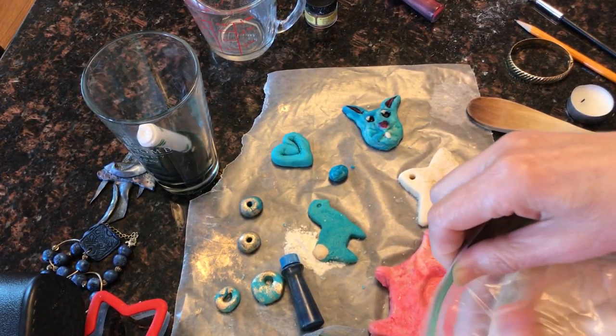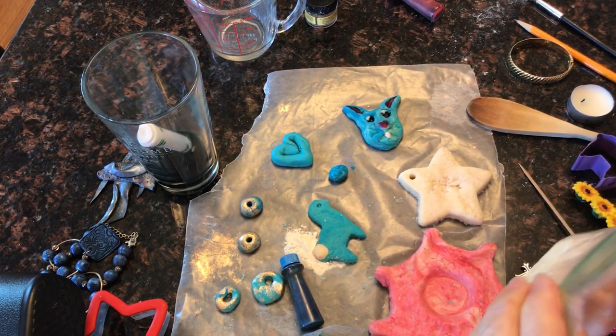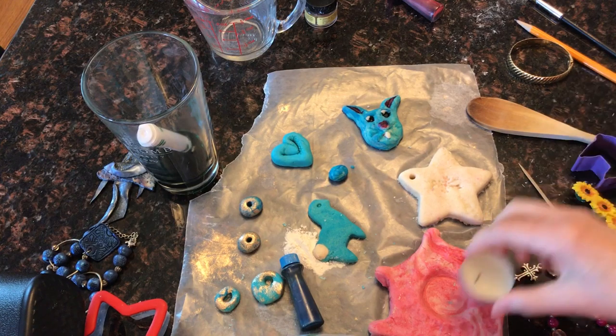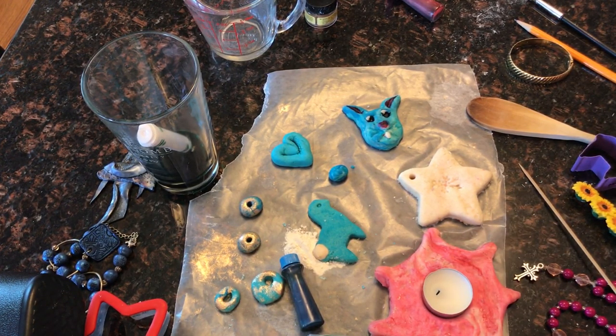Save any of the salt dough that you don't use for later. It will stay perfectly nice and moist in a bag — you can keep it in the refrigerator or even out on the counter because it's got salt and it's preserved. Most importantly, remember that you are to bring light and joy into your world and you are made in God's image. So have fun and be creative this week.